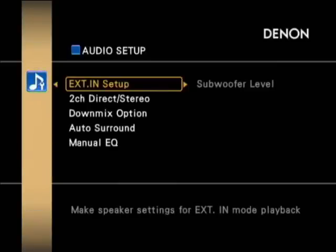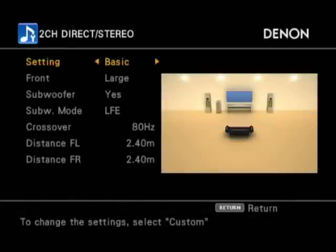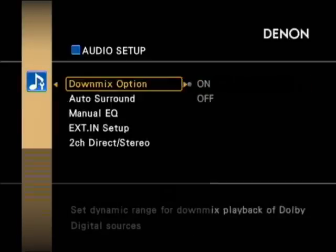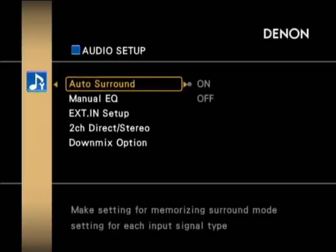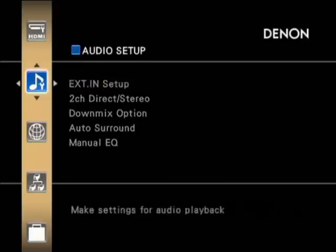Taking down to the audio setup, there's the down channel input and down mix options. It can work as a stereo amplifier as well as a surround sound setup. The down mix option lets you choose whether you want to use compression or not. There are also manual equalizer settings for different tonal qualities for different speakers, which you can apply or leave off.